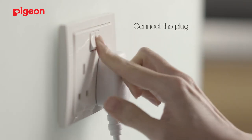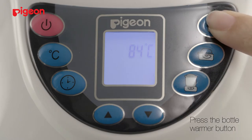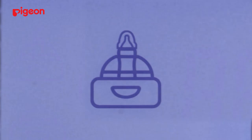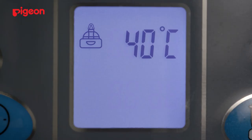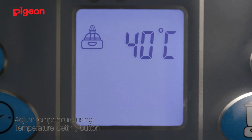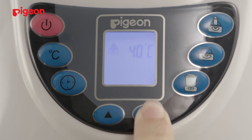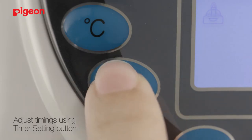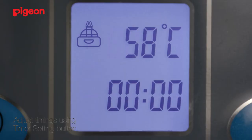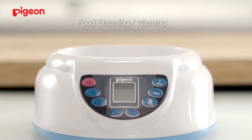Connect the plug and press the ON button until the LED display screen appears. Press the bottle warming button. The LED display screen will display the bottle warming icon and the default temperature of 40 degrees Celsius. Adjust the temperature easily with the temperature setting button — simply press the increase or decrease buttons to set your preferred temperature. You can also adjust the warming time using the timer setting button. Press the increase or decrease buttons to set your preferred hour and minute setting.